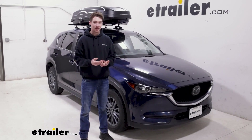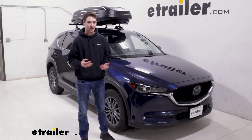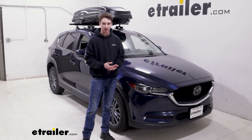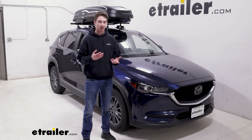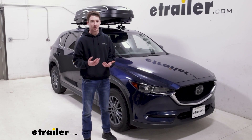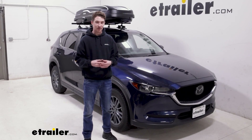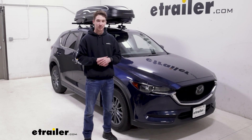With the CX-5 we have a decent amount of storage in the back and we can fold those second rows down if we really need to, but in the event that you're traveling with a handful of people you run out of storage really quickly. Or maybe you just have some longer, larger items, or something that's messy and you'd rather get it up on the roof and still want it to be secure and protected while you're driving. This is a great way to do so.